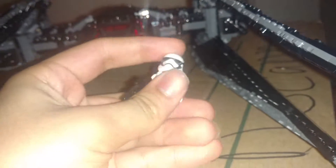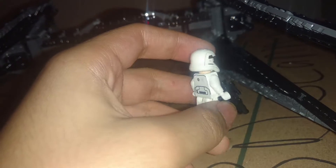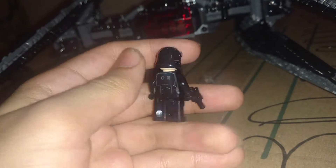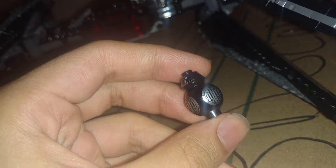This is pretty much the stock First Order Trooper. He has a standard blaster and stuff, and a standard back print. Now, this is a First Order pilot. I actually really like his printing — it's nice. It kind of reminds me of the Imperial pilot, but then again, the First Order was pretty much designed to be a better version of the Empire. Here's a droid that I can't even remember the name of, but it's basically BB-8 with a darker color palette and an R-4 Astromech droid head on it.